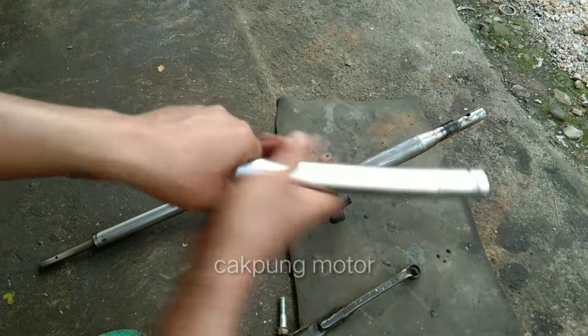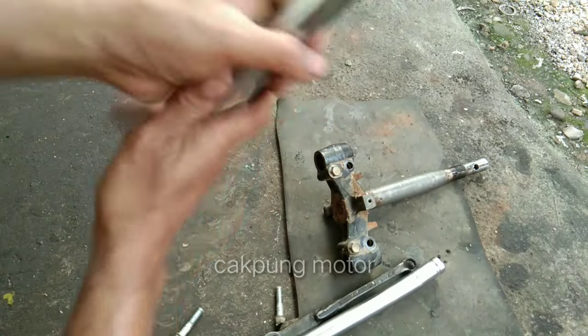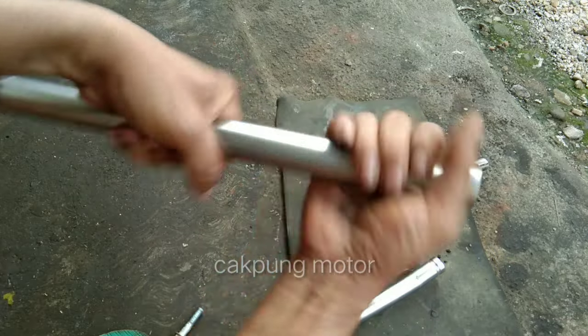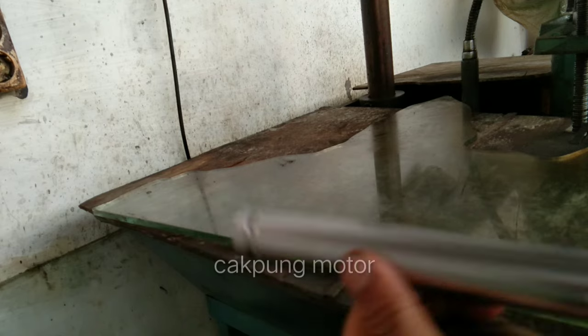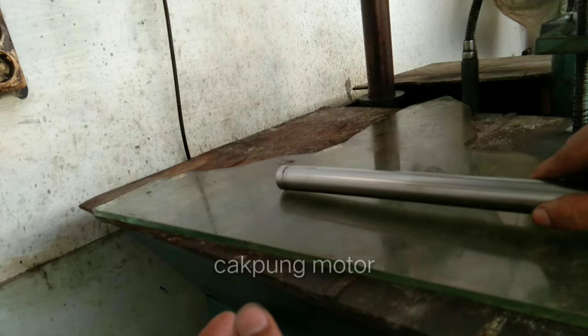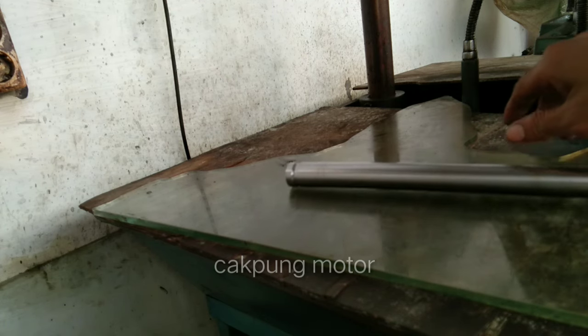Nanti kita lurusin kembali. Yang satunya nggak begitu parah, sedikit aja sepertinya. Untuk penyantaran seperti biasa, kalau kita mau lihat posisi yang bengkoknya, kita menggunakan alat sederhana pakai kaca, seperti ini. Jadi teman-teman bisa lihat posisinya, dia goyangnya kelihatan.